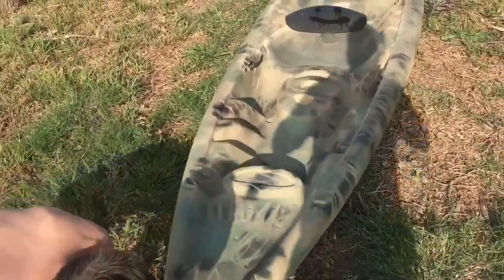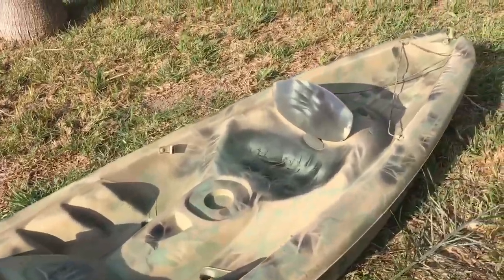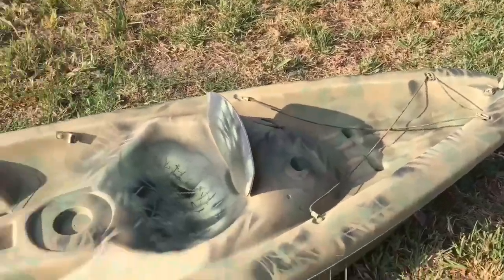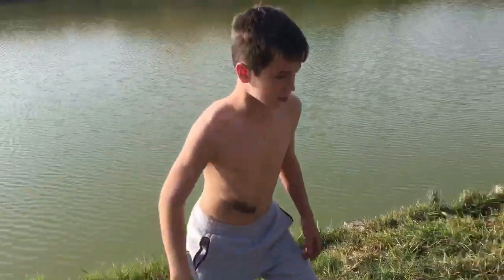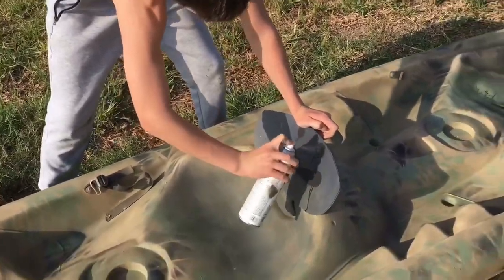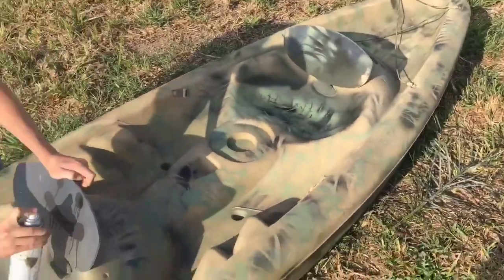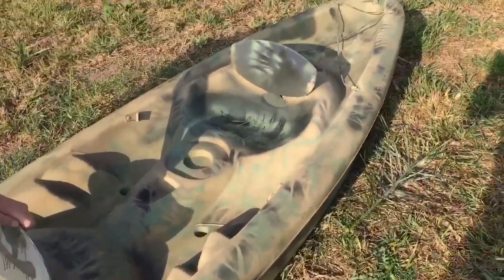All said and done, this is what it looks like — a perfectly camoed-out kayak. How long did it take us in total? About 30 minutes, and that's with letting it dry. It really doesn't take long, but you do want to let it dry quite a bit between the first coat and the clear coat.